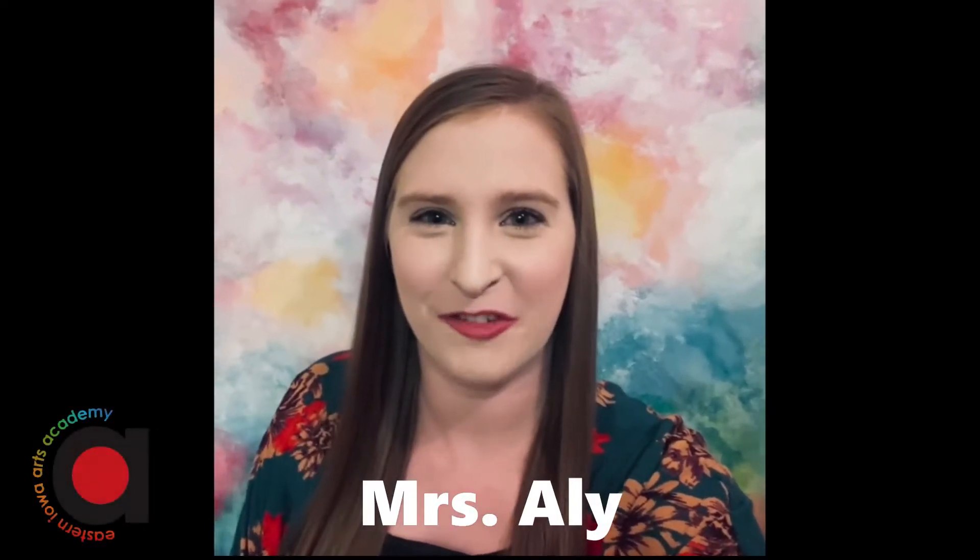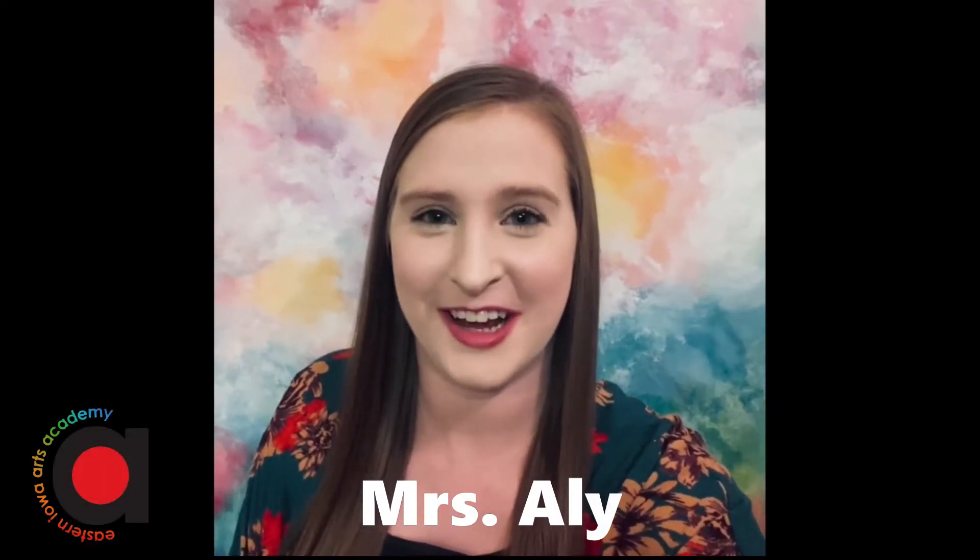Hi, it's Mrs. Ali from the Eastern Iowa Arts Academy and I have a new art project for you. Enjoy!